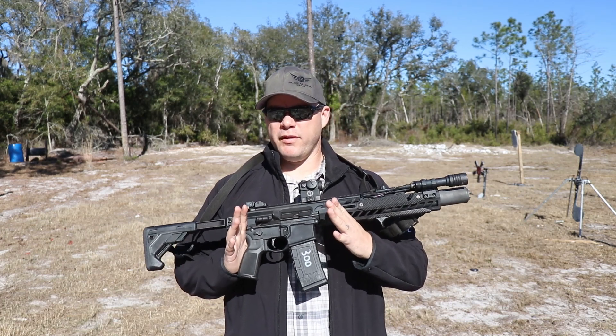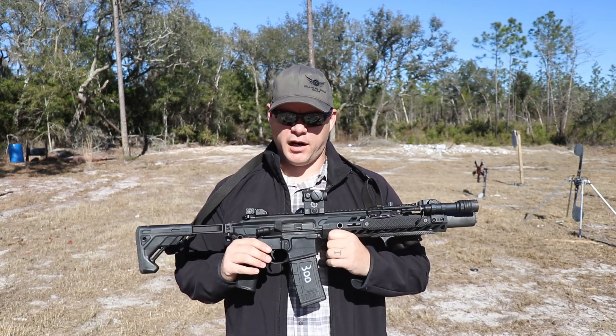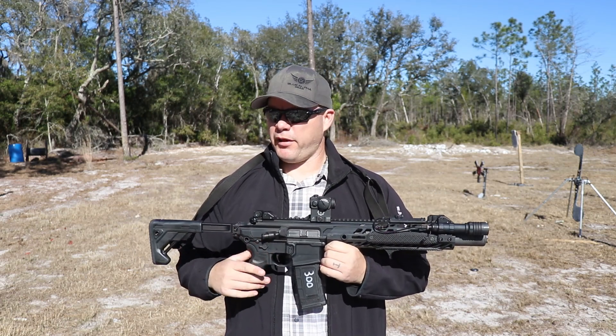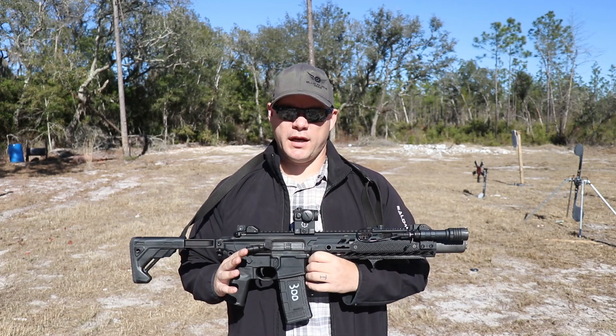For a very long time, I was ambivalent about two things we're going to talk about in this video: the 300 Blackout cartridge and Sig Sauer rifles. The reason I was ambivalent about 300 Blackout is it just hadn't been around long enough for there to be a lot of real-world use data.